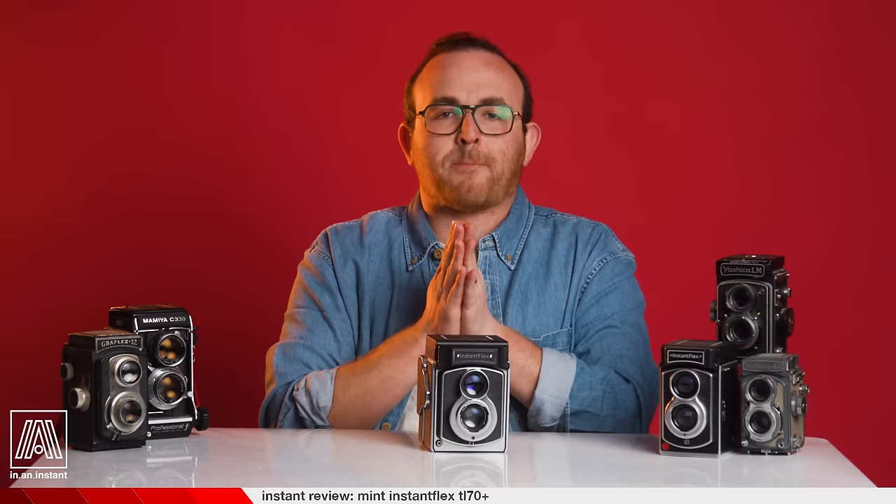And with that, let's wrap up this episode of In An Instant. Thank you for watching — please go ahead and reflex your twins on that subscribe button. Stay tuned for more reviews, breakdowns, shoots, and all things instant. Bye.